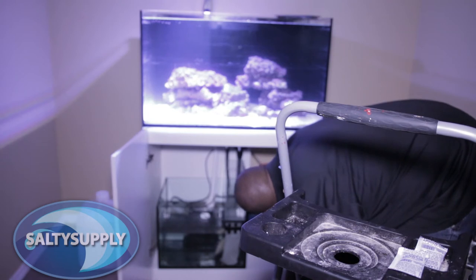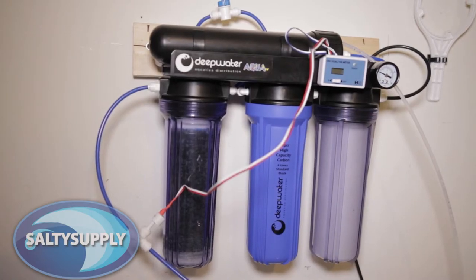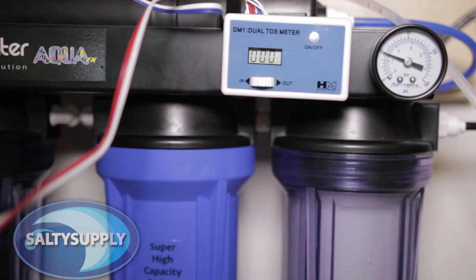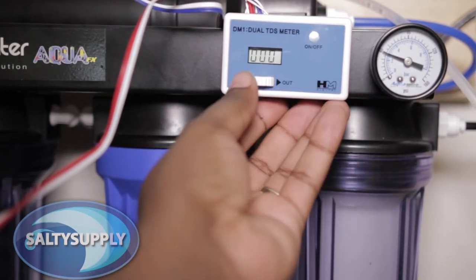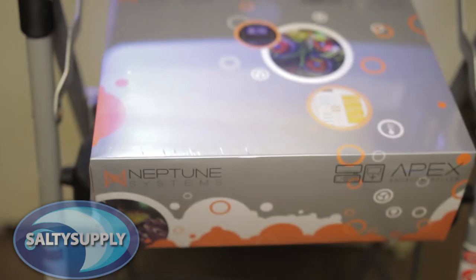Hey guys, welcome back to our Red Sea Reefer tank build. Today's video will be short and sweet. When we last saw each other, we had just installed our RDI unit and started filling the tank. Now that the tank is filled and the pump is running, we can start getting to the good stuff, like our new Apex controller.